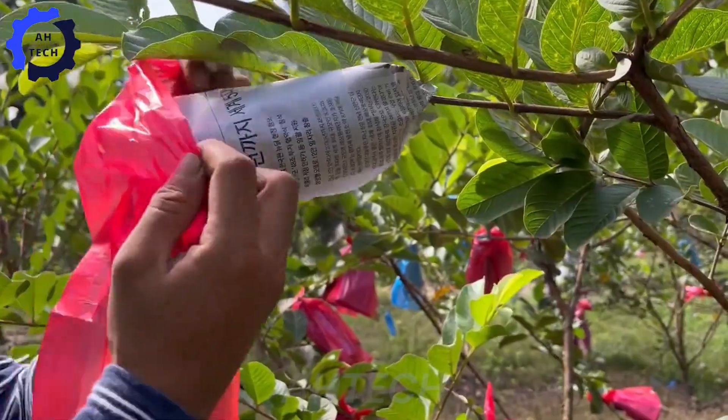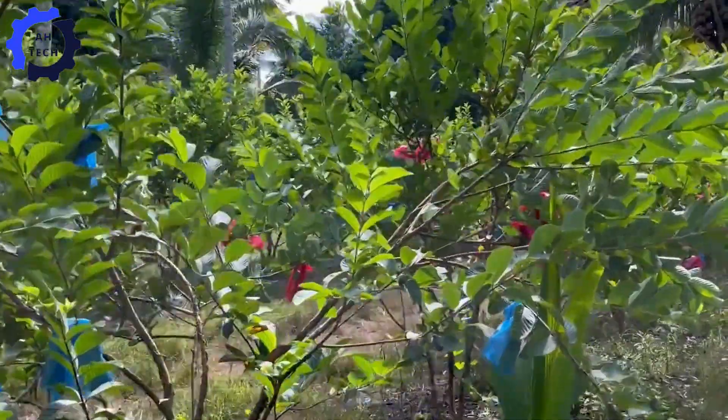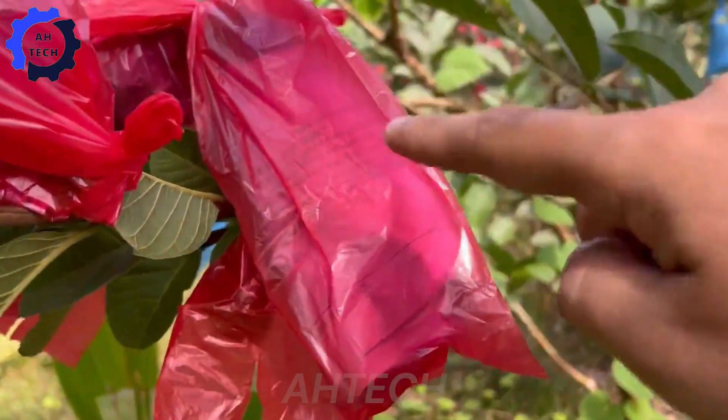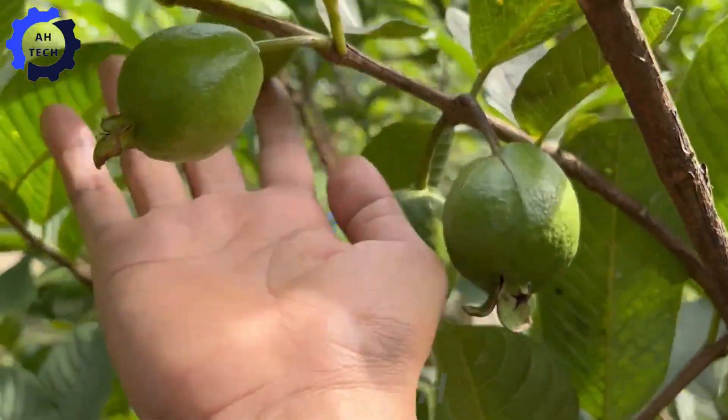Harvesting usually takes place twice a year to keep guava trees in optimal growing condition. As the fruit matures, they become vulnerable to pests, birds, and bad weather, so bagging the fruit is essential.